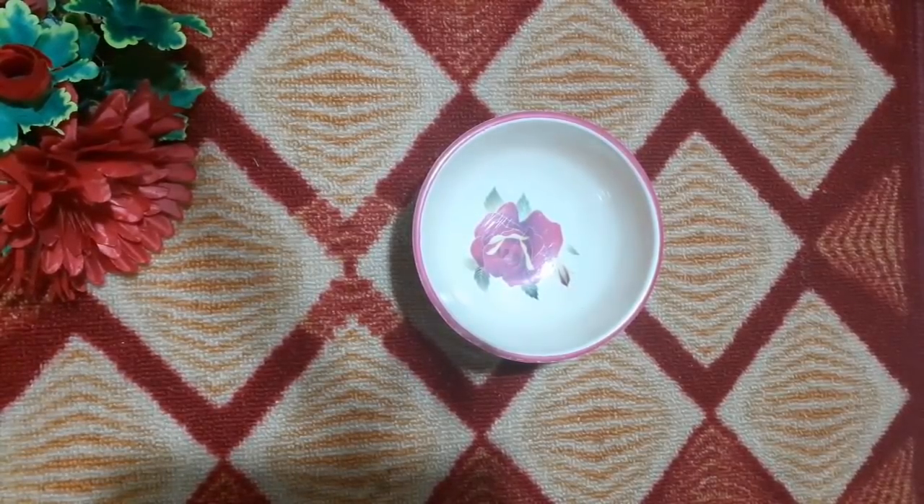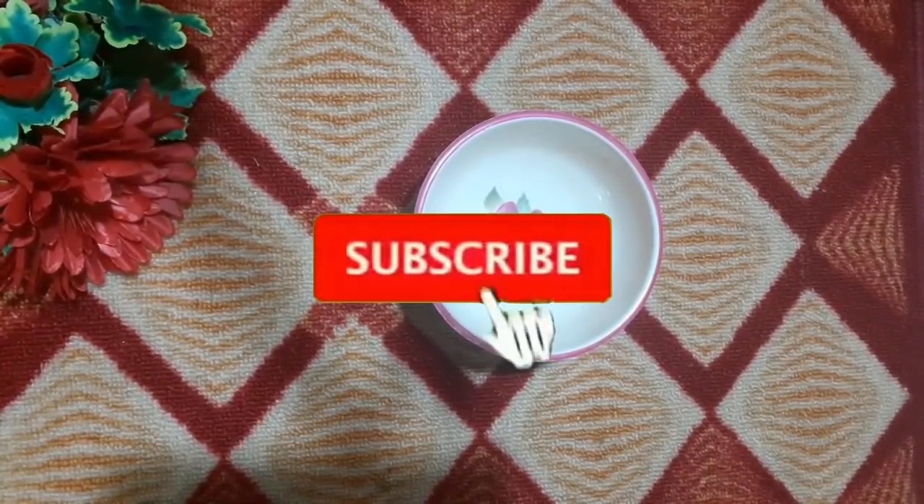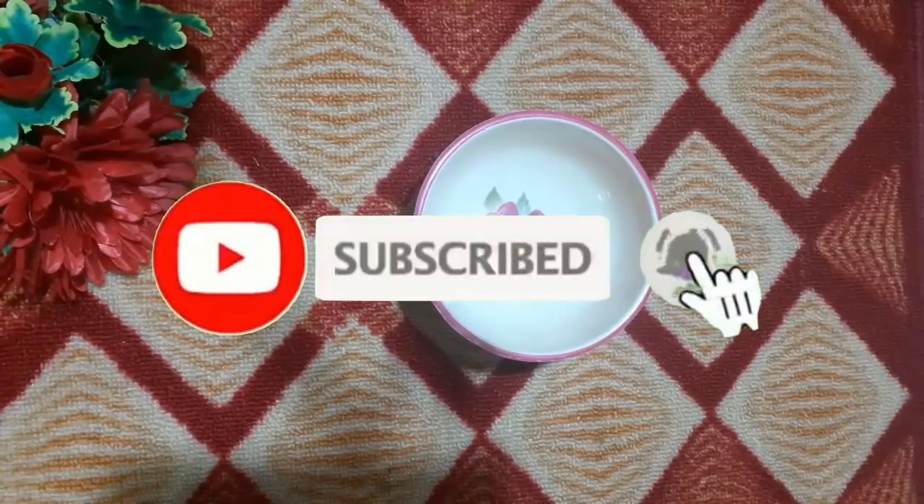Before that, I will always request you: subscribe to my channel, Hania Health & Beauty Tips, and press the bell button so my whole beauty and health related videos will reach you. If you have done this, I will give you a lot — thank you very much.